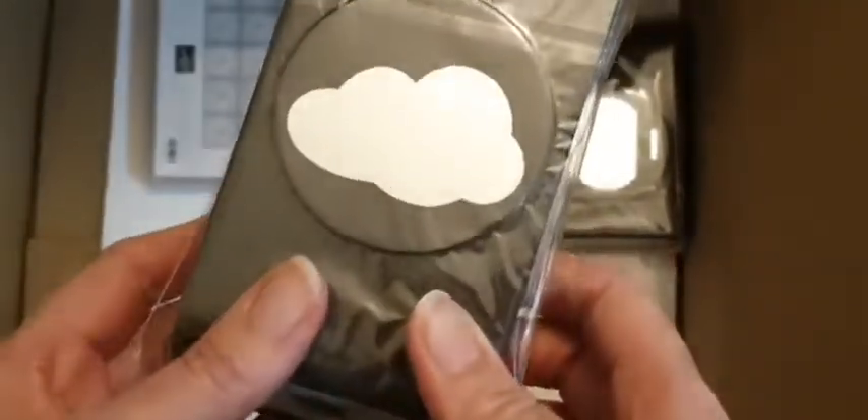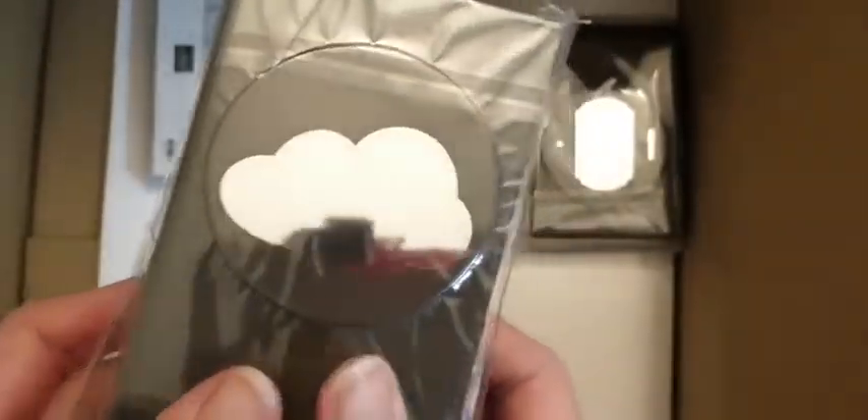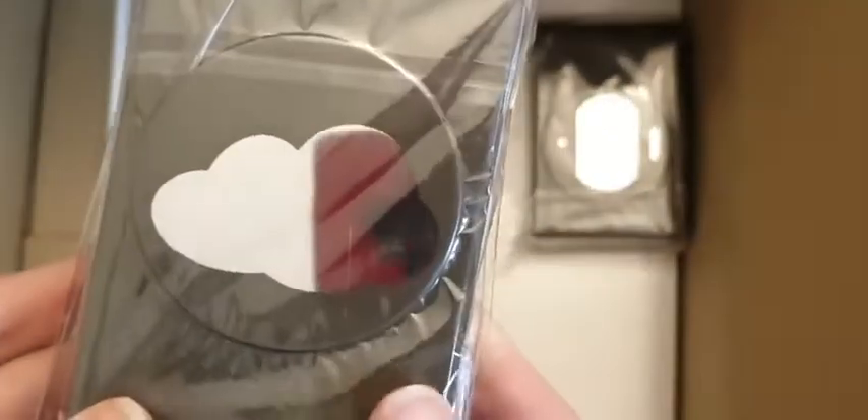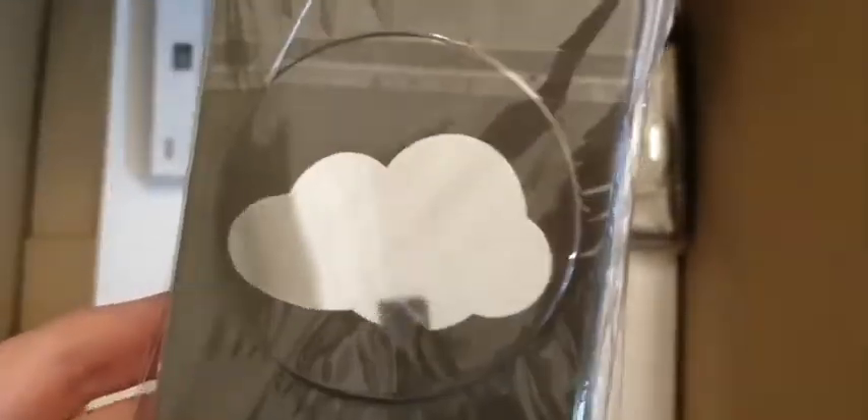Oh, this is the Cloud Punch! I've been waiting to get this one. This Cloud Punch, I believe, coordinates with some of the New Celebration paper — the Designer Series paper.